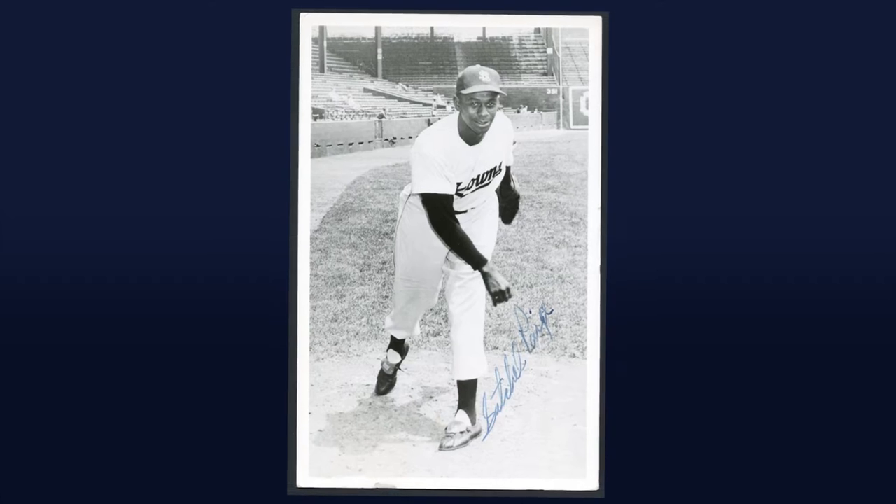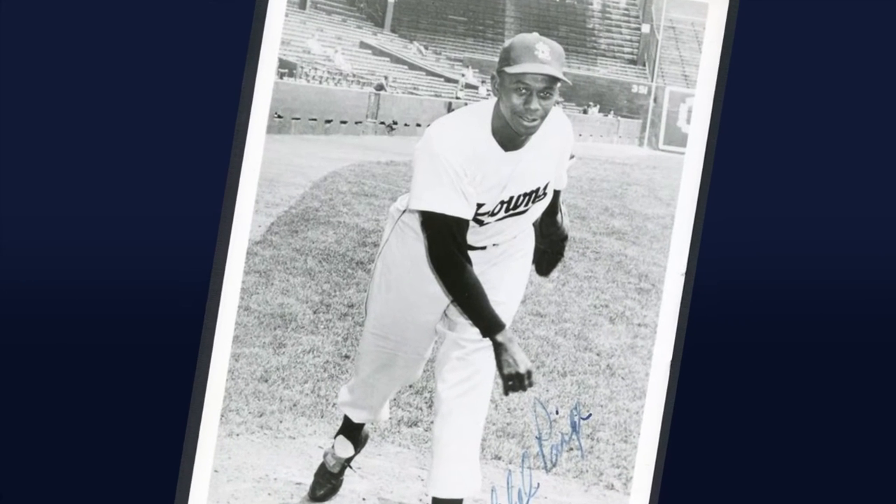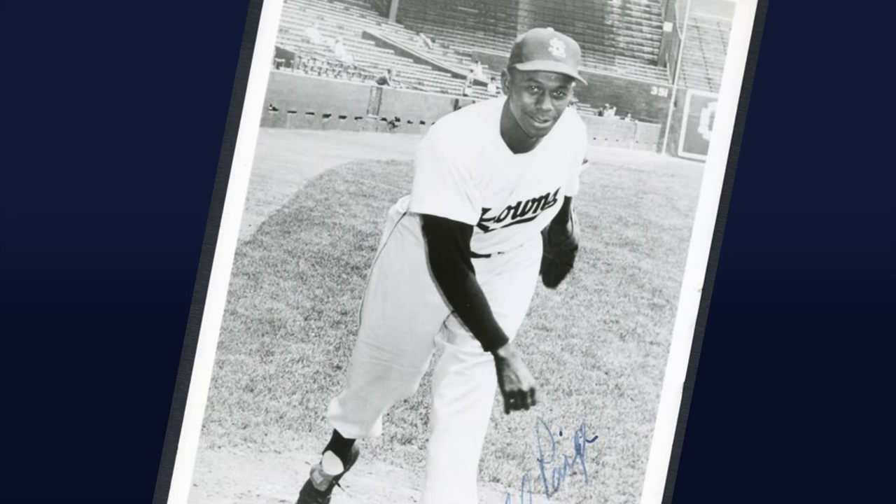Page's long overdue rookie card comes from the 1948 Leaf set, his debut pasteboard being included as one of the extremely difficult short prints that are nearly impossible to find in any condition above X.